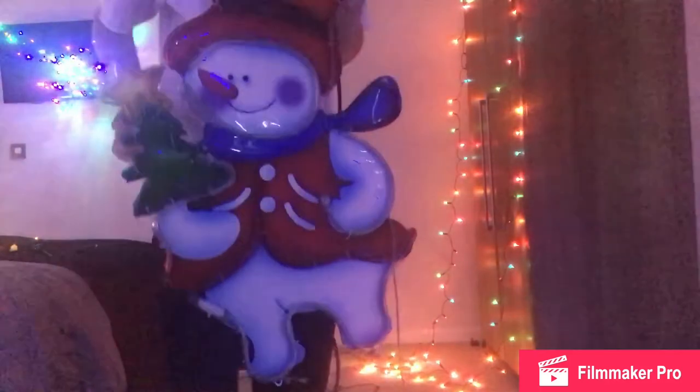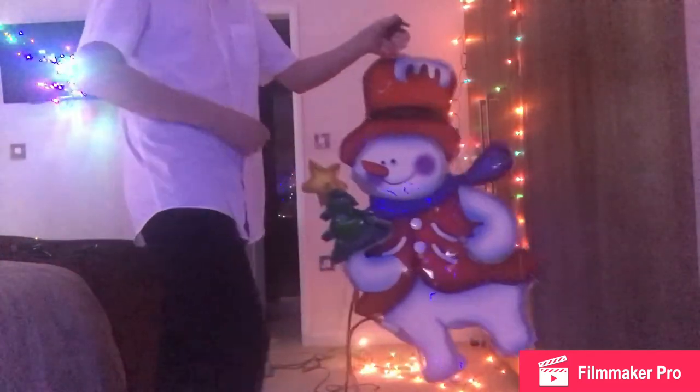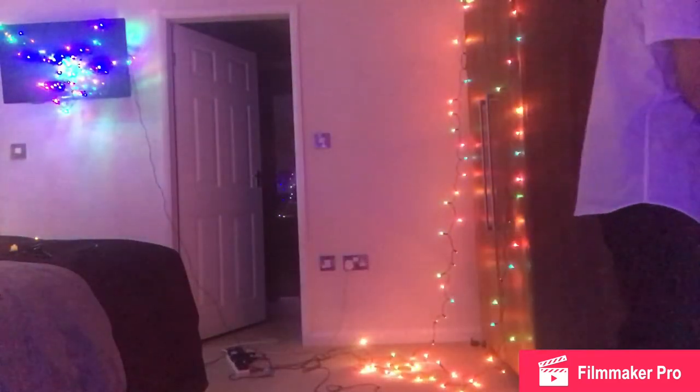These haven't been out for the past three years and I doubt they'll be going out again this year. They normally just stay in the loft. Not the best lights, but oh well — that's life, you win some you lose some.